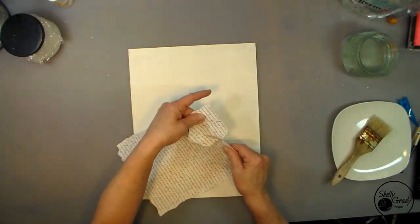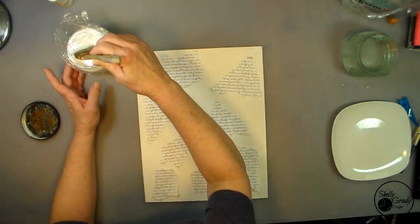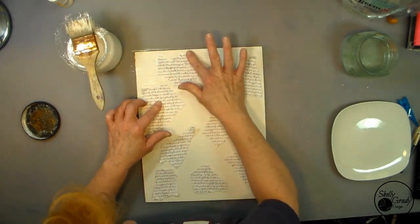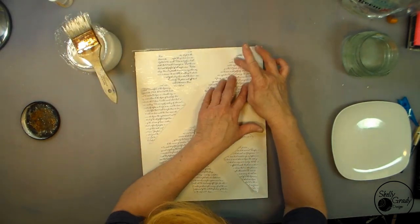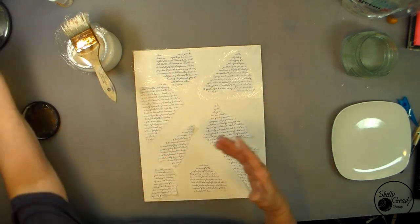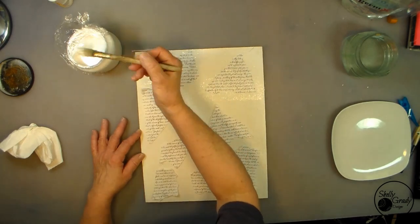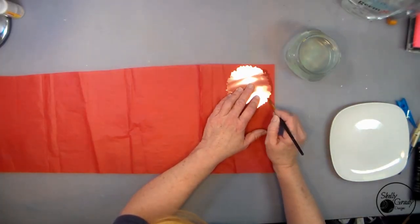I begin by tearing off the blank edges of my printer paper and then tearing my collage sheet into some groovy shapes. I've got my Mod Podge ready — I like to add a little water to thin it down just a little bit. I put a layer down, then put some more on top, and smoosh it with my fingers to get most of the bubbles out. Then I'll set this aside to dry.